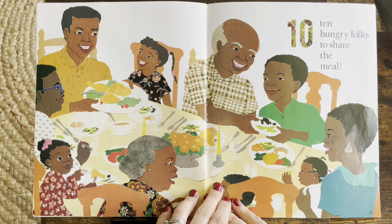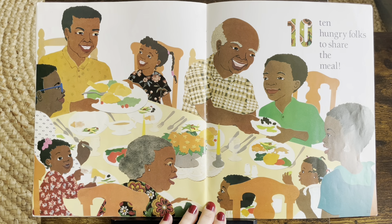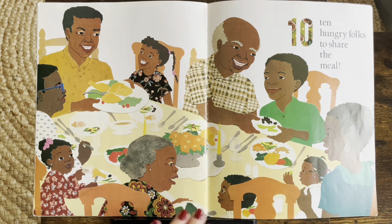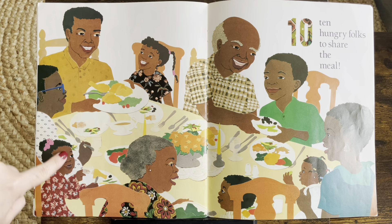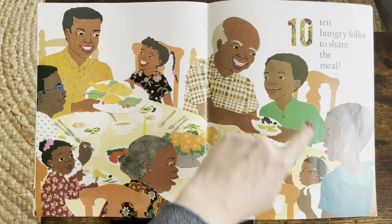Ten. Ten hungry folks to share the meal. Look at that. Do you want to count them all? One, two, three, four, five, six, seven, eight, nine, ten.